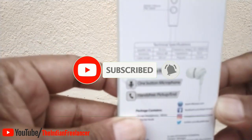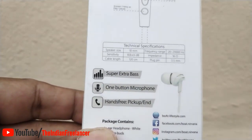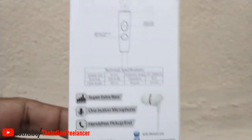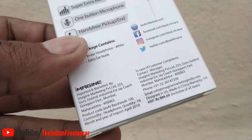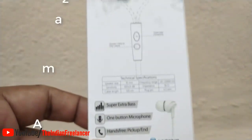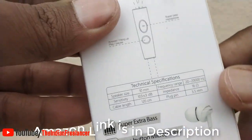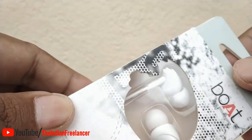There are some details about the earphones. You can see: super extra bass, one button microphone, hands-free pick up and end. So you can see the options. This is my usage — the usage is correct. In social media there are links and marketing and sales. There is a price tag of $3.99 on Amazon. If you have the budget you can buy it.